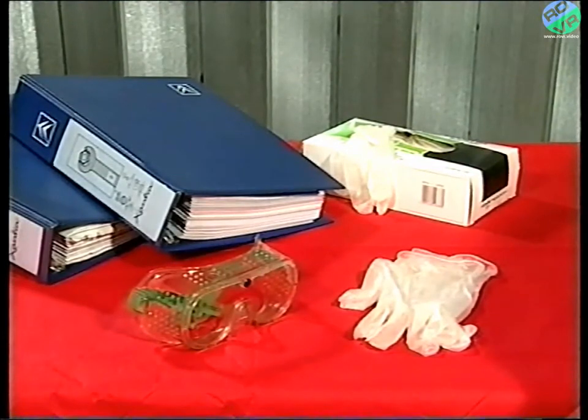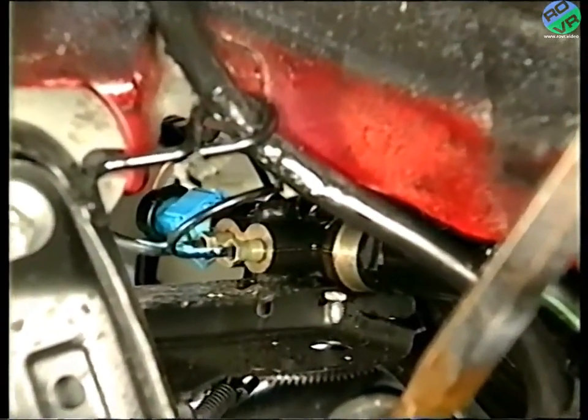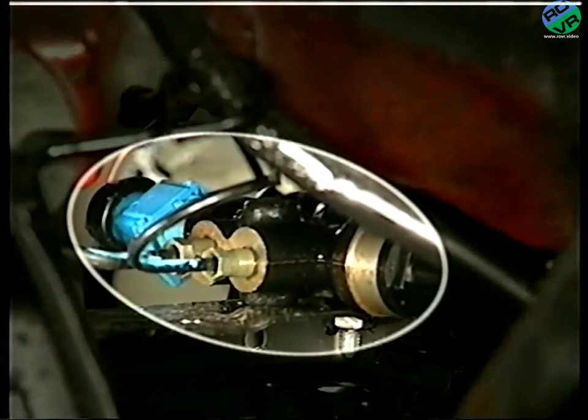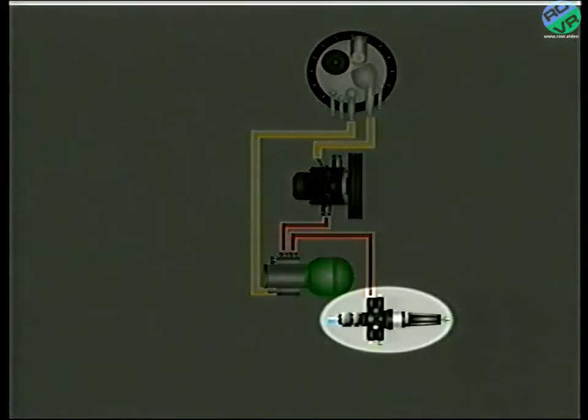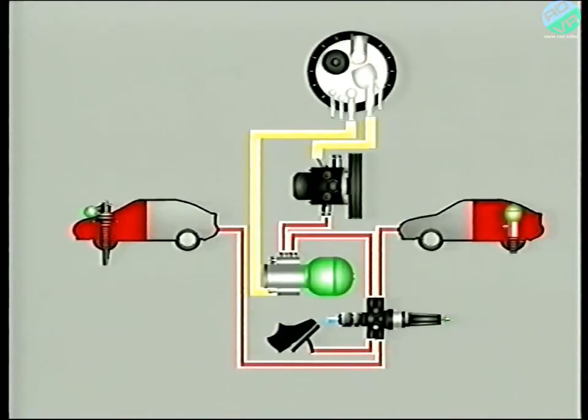Please, if working on the system, follow the procedures in the workshop manual and be safe. One component we've not yet mentioned is the safety valve. It's the final component in the part of the system known as the source and reserve of pressure. And its function is twofold. Firstly, it supplies pressurized fluid to the braking system and the suspension.